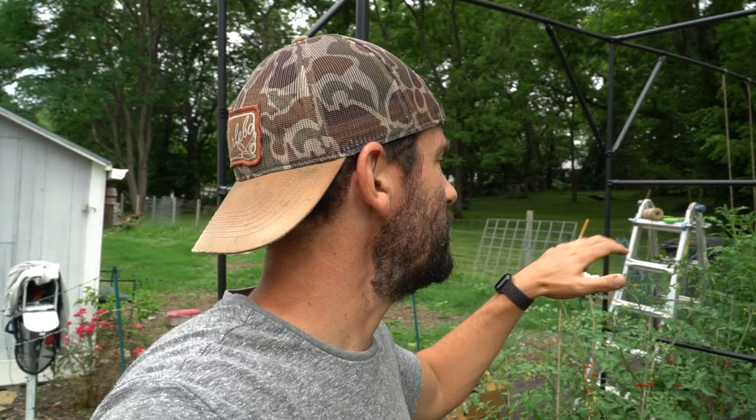We got the trellis up and I am super excited with the way that it turned out — I absolutely love it. It looks great in the garden and it's going to be super functional. So the next thing we're going to do — I mentioned in a previous video — we are doing the double leader method of trellising our indeterminate tomatoes, and I'll show you exactly what that is.